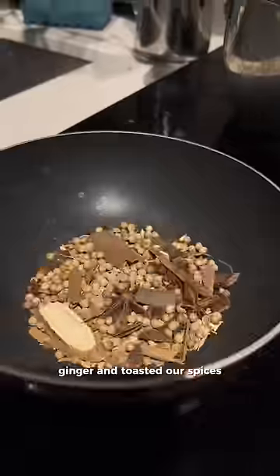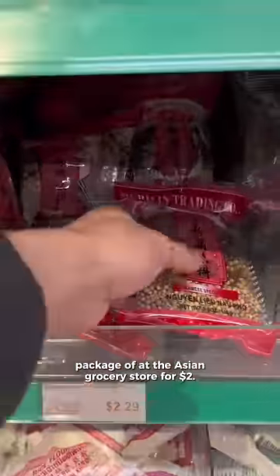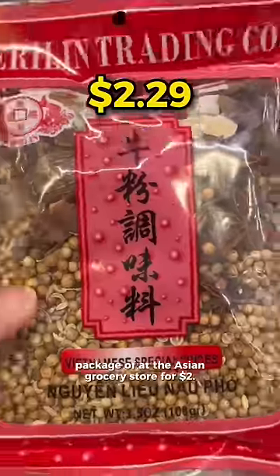We roasted onions and ginger and toasted our spices, which you can totally get as a single package at the Asian grocery store for two dollars. Just saying.